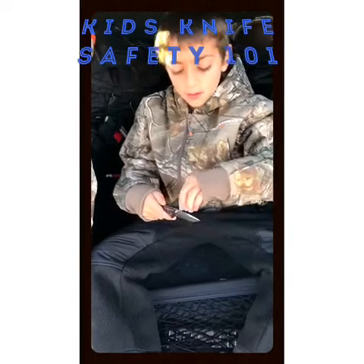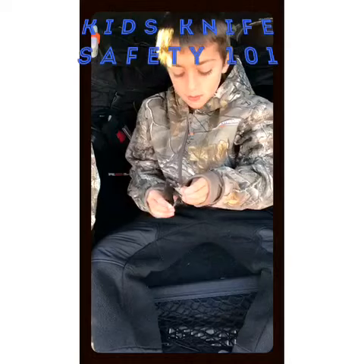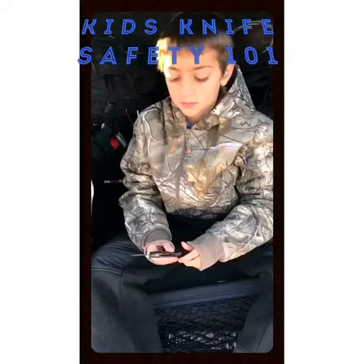That's how you hold the knife on the plastic, right? And to close it, you hold the top and move the plastic handle. Perfect. Good job. Now open the knife and pass it to your brother the safe way.